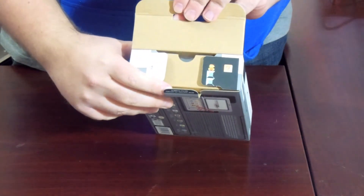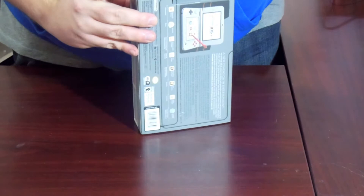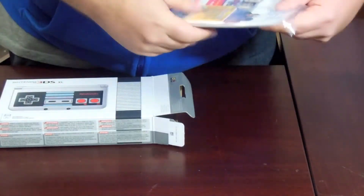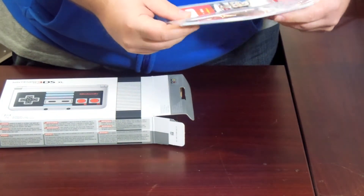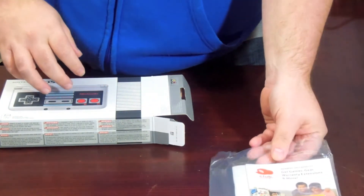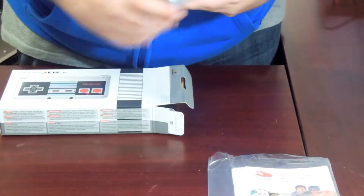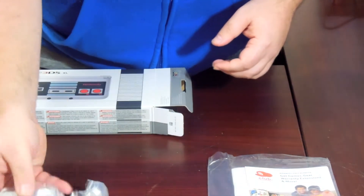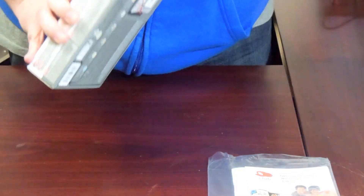When you open it up, there's a picture of Mario on top of blocks with a question block next to it. Inside we've got the warranty information, AR cards, and a power cord — which apparently doesn't come with the new 3DS. I don't know if that'll be the case in the United States, but apparently that's the way it is in Japan now.